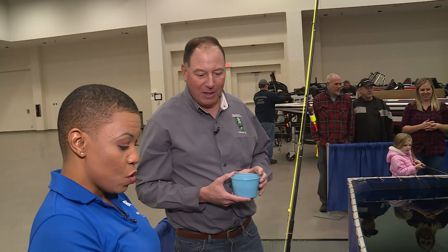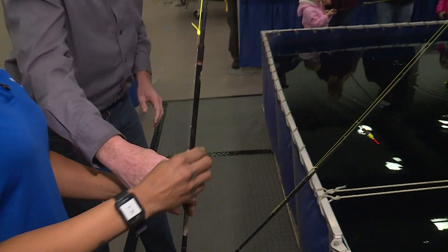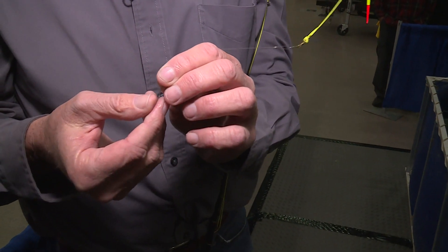I have this rod — what do I do next? First of all, look at this right here. This is our hook, and this is a real dangerous part, so you want to be careful.